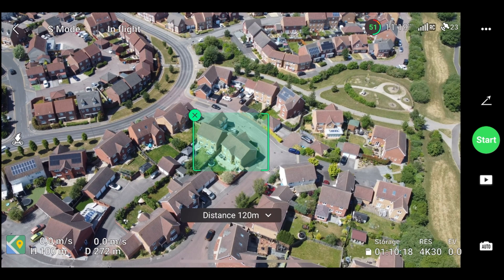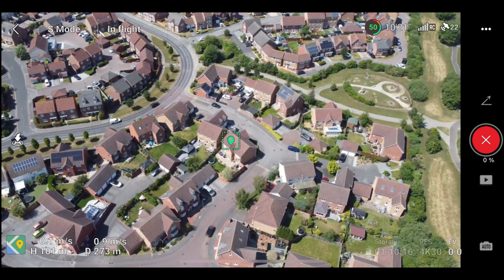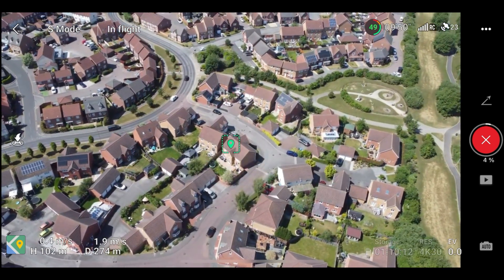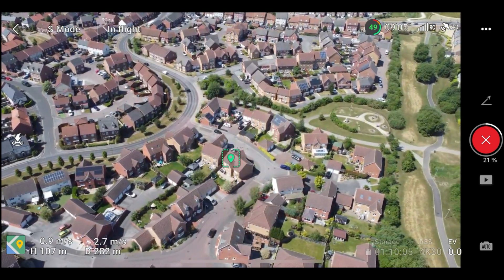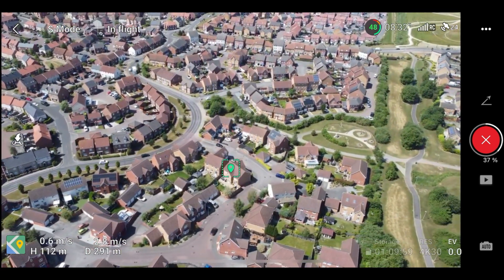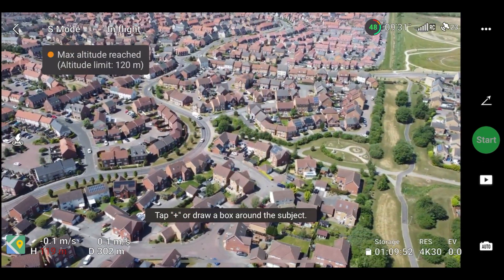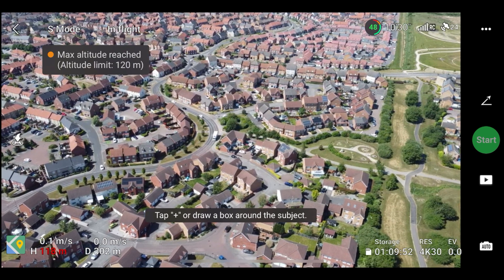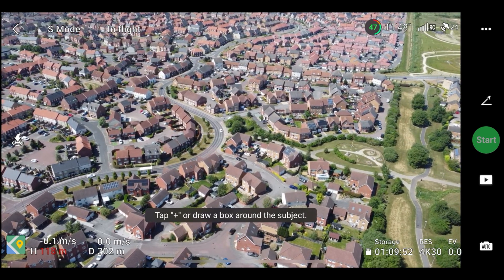Selecting this distance should really break that 120 metres. So we're counting down: 3, 2, 1 — and now the QuickShot is executing. We're flying upwards, gaining altitude as we fly backwards, keeping the subject in the shot. As we start approaching 120 metres you can see exactly what I expected.